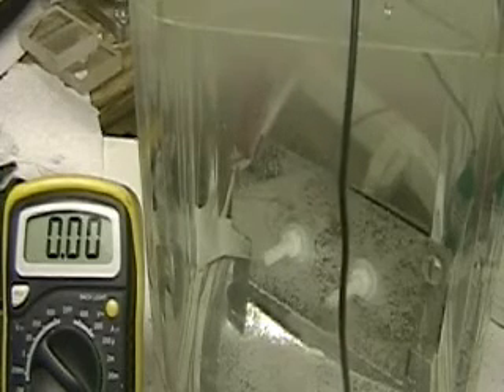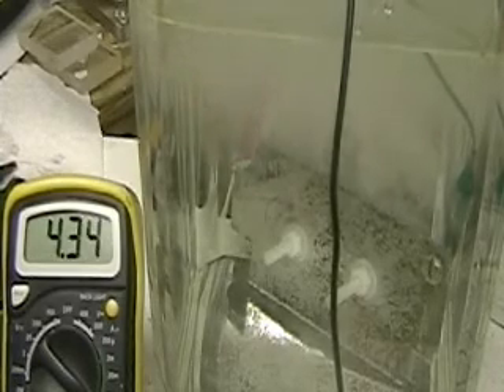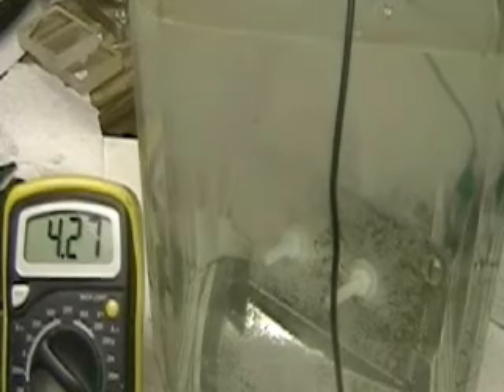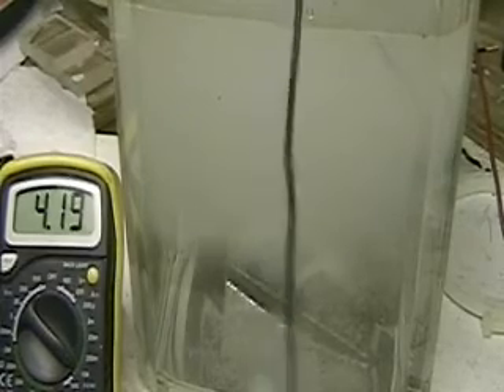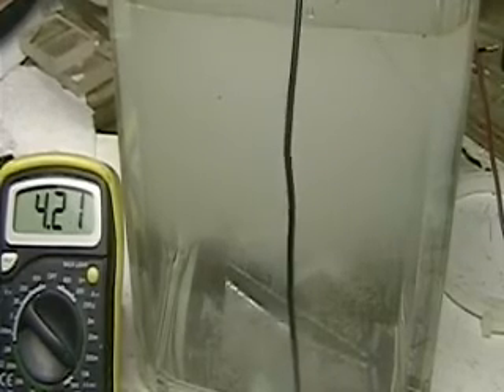Let's go into a 12-volt battery. Those are two plates, three by six — same two plates we've been watching. Three point nine, four amps. As far as I'm concerned, the frequency hasn't done anything to this. We get more hydrogen out of the straight battery.